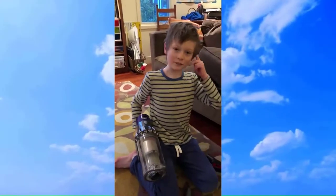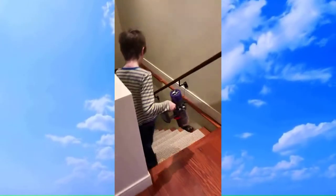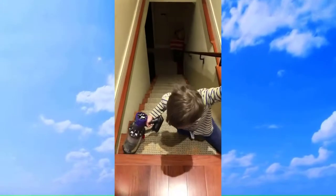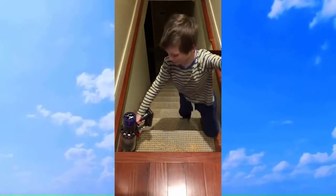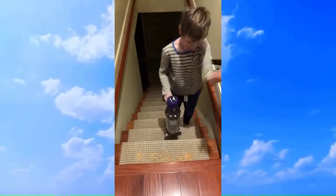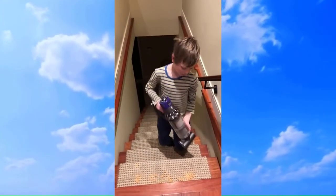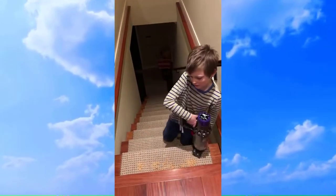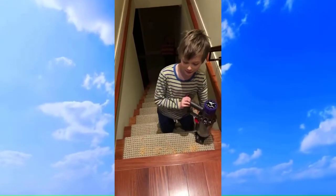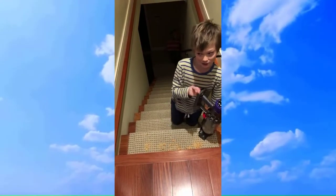Here we have the stair cleaner. You have a bunch of dust on the stairs — we're using it in handheld mode. This tool comes standard on the animal model. I would definitely recommend the animal or Absolute because the dustbin is slightly larger than the motorhead, which makes a significant difference. The motorhead has the standard dustbin, while the animal and Absolute both have a slightly larger but identically sized dustbin.